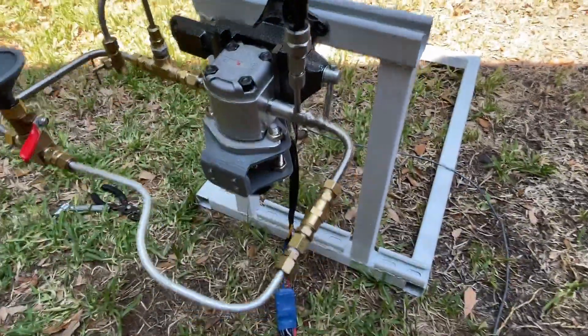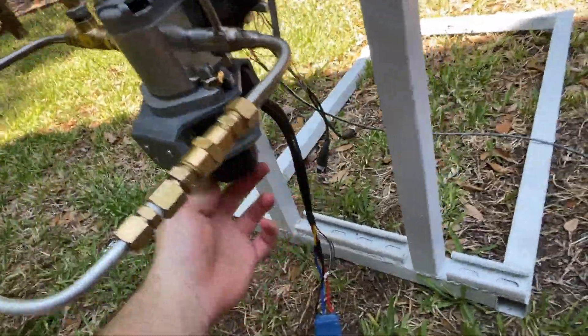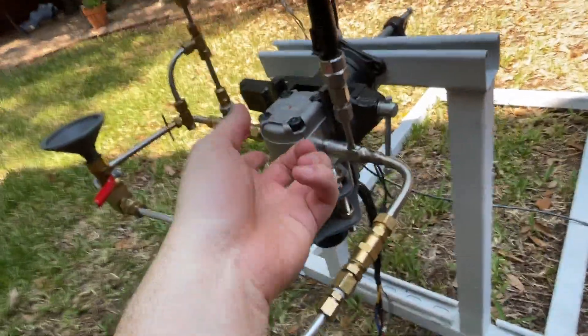All right, this is what I tested today. It's a fuel pump for Bandit. It's a brushless motor connected to a hydraulic gear pump.